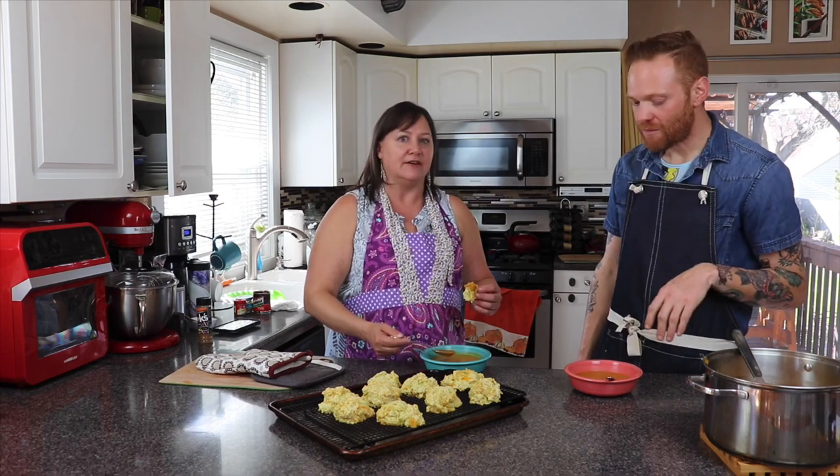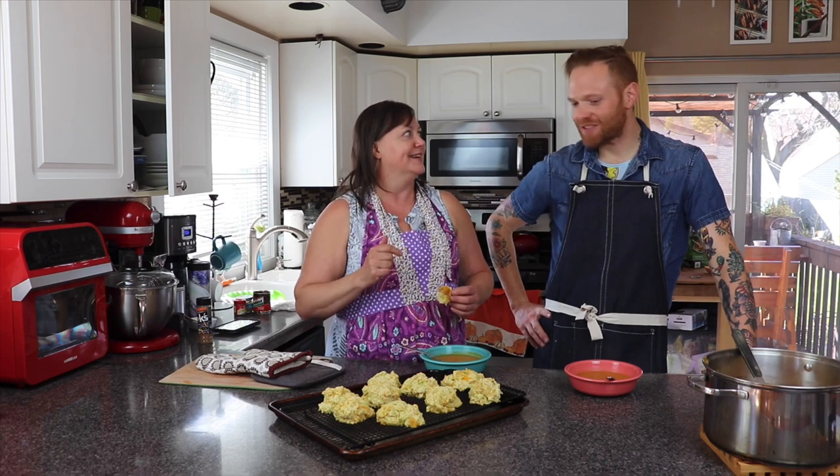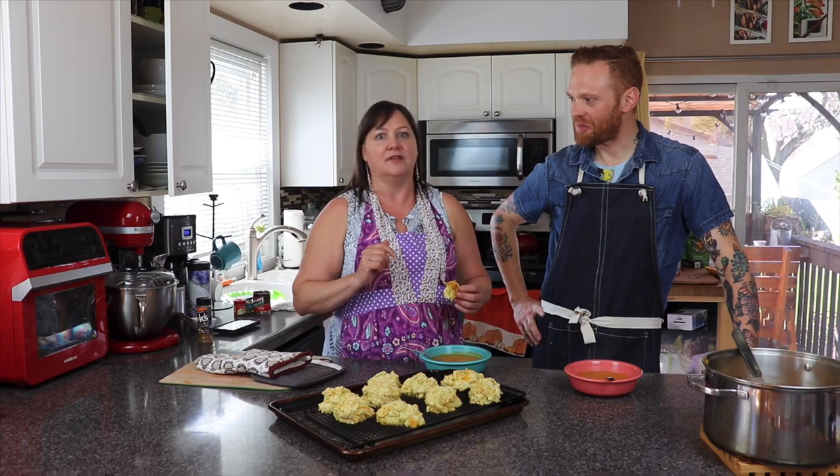This soup is a winner — I hope you guys make it. Be sure to tag us when you do. If you like this video, subscribe down below, give us a thumbs up, comment, and share it. We love all the things.